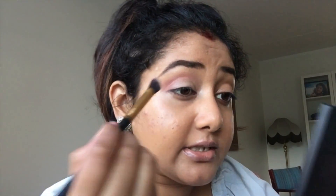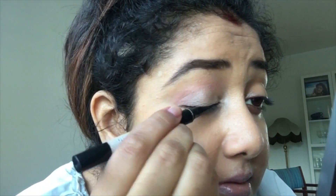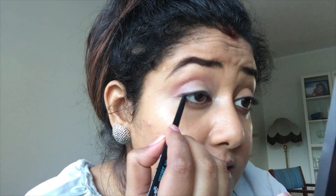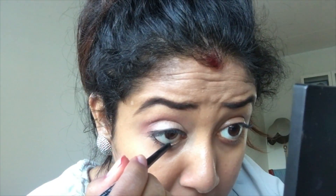Take a clean blending brush and just blend. Now I'll just put a thin line for eyeliner, and tight line my eyes a bit. Bring it halfway — well, one third — from here to here. That's it. Now I'll just put a lot of mascara and I am good to go with my eye makeup.